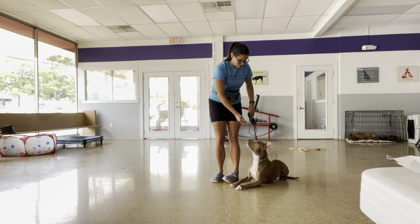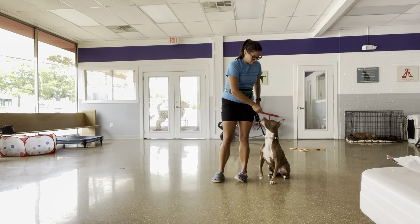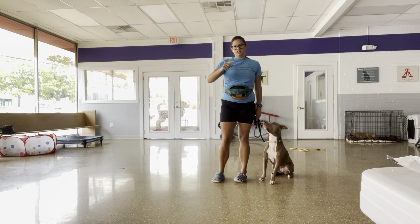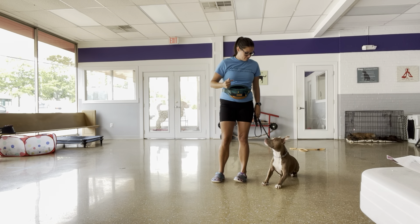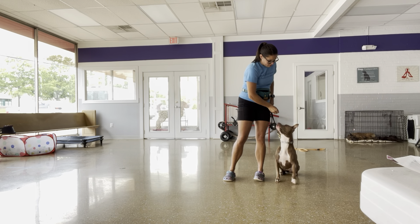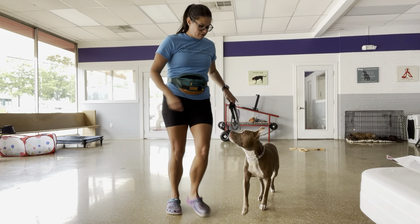So we've never done this one before, so I'm going to help her out. I'm going to go back to luring. Let's go, good — just because she's never seen that picture before. It's okay to go backwards; it doesn't have to be linear, always progression, progression, progression. Let's go, good, very nice. Let's go, reach pressure, good.